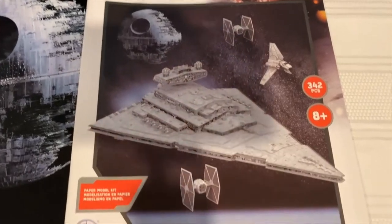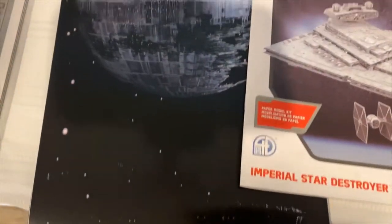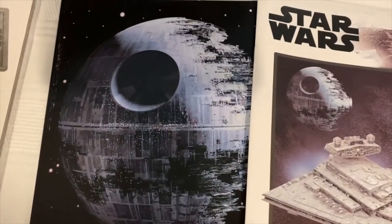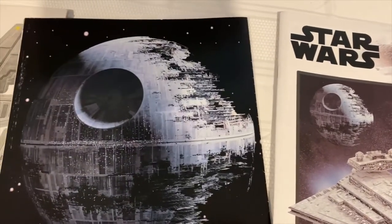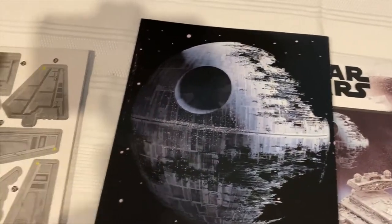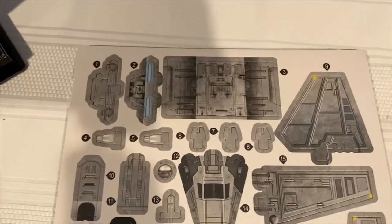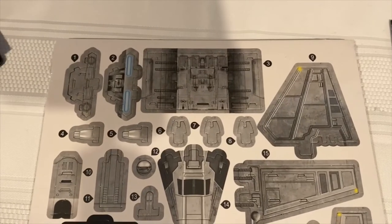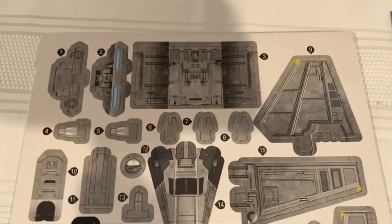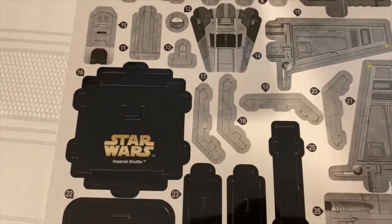Inside the box you get the instruction manual, which I'll flip through and show you some of the issues. You also get a nice poster showing Death Star 2 being built, with some space background and Star Wars logos. Then you have the actual punch-out sheets, still shrink-wrapped. I haven't put these together yet — I might do that for another YouTube video to show you how to build them based on lessons learned.